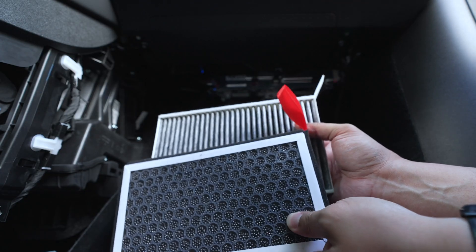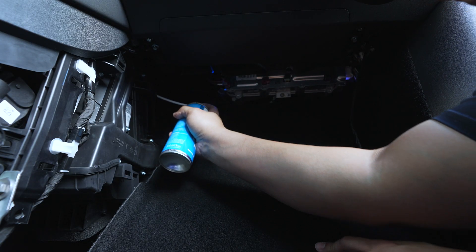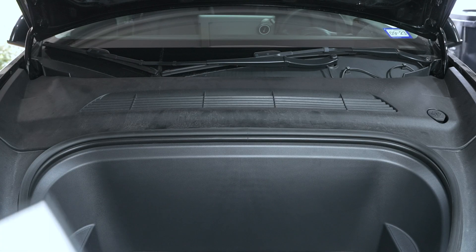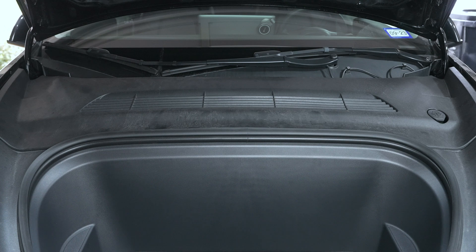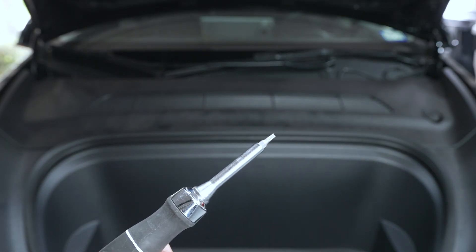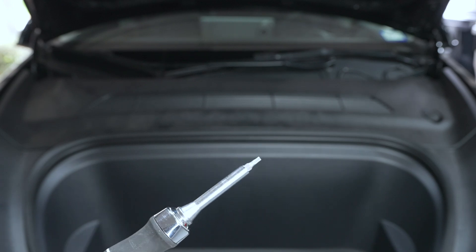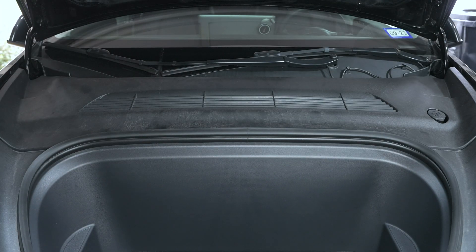If you remember, about a month ago we replaced the cabin air filters along with cleaning out the coil for the cabin air filters. Now we're going to be replacing the HEPA filters. It's actually pretty simple — all we're going to do is remove the panel on the top and then remove a cover using 10 T20 screws. It's pretty easy and shouldn't take too long.